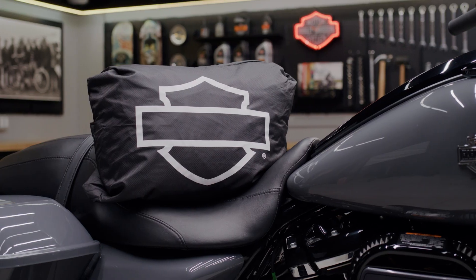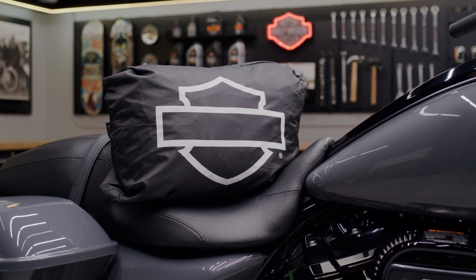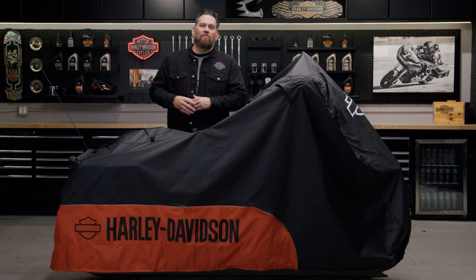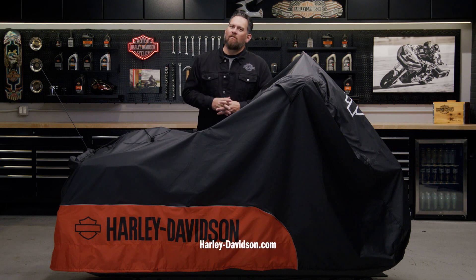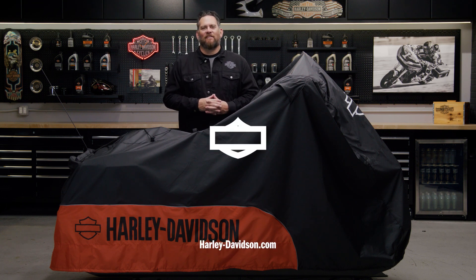The cover can be packed up in a nice integrated storage pouch, so when you're ready to ride you can throw it in a saddlebag or your luggage — really nice compact design. For this and any other genuine Harley-Davidson products, visit HarleyDavidson.com or any authorized Harley-Davidson dealer.